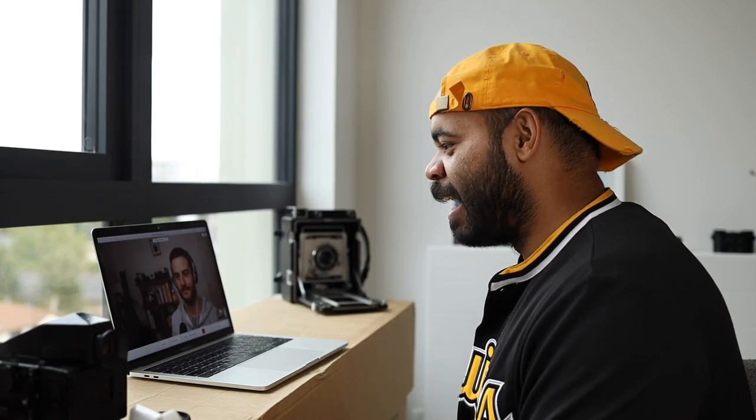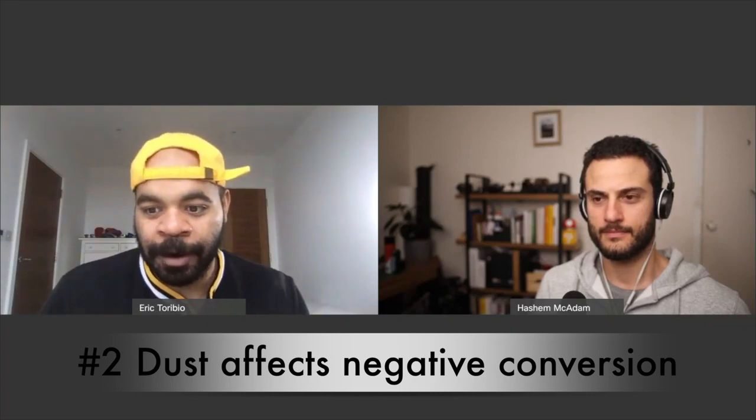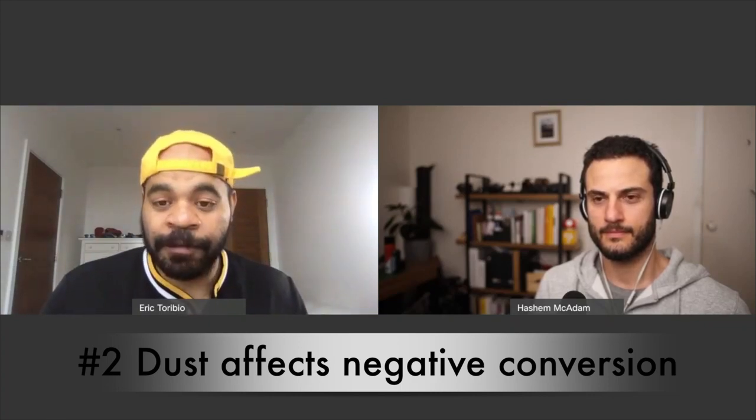I was reading through some forums on the Negative Lab Pro website and I learned some things that should seem obvious but never really hit me. For example, Nate himself was mentioning to someone troubleshooting that dust on your negatives actually makes a really big difference — and we're not talking about a little speck you can heal in Photoshop. The dust literally affects how the conversion software interprets colors and light. That makes so much sense — little minuscule specs of dust have probably been affecting my scans.